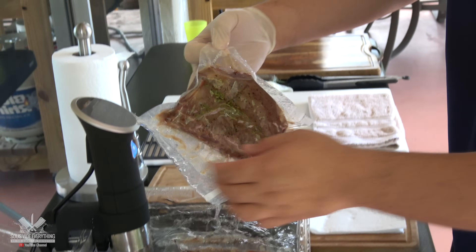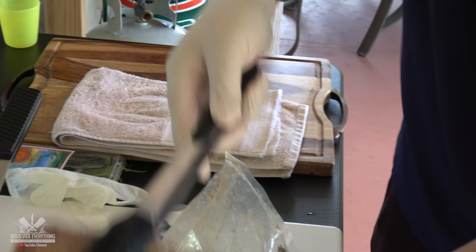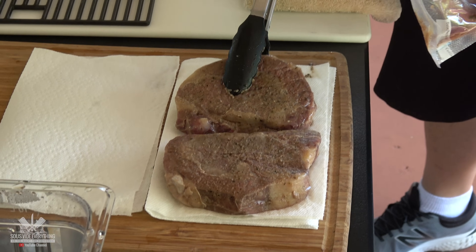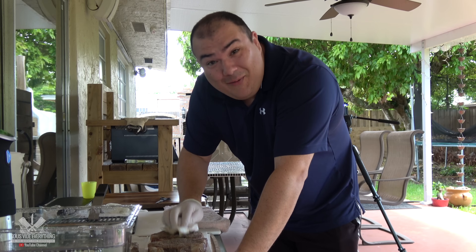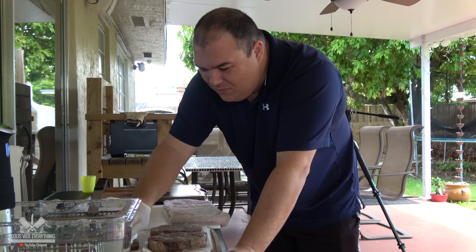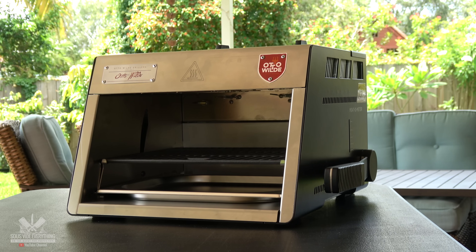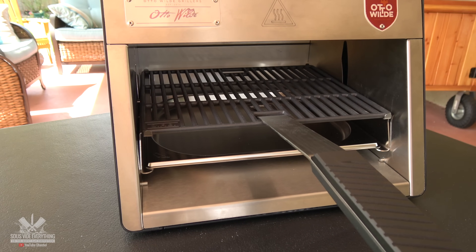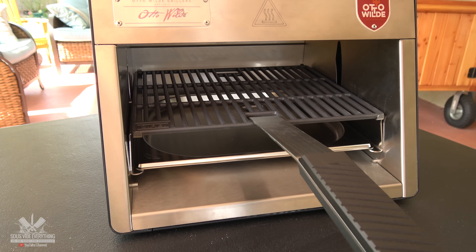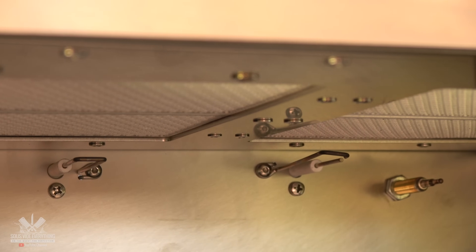It's ready — let's take it out. Like always guys, I'm gonna pat these babies dry and we're gonna sear them. I got something new to sear with, check it out. This is my new toy. It is an over-fired broiler grill and you can get up to temperatures of 1500 degrees Fahrenheit in just seconds with these two infrared burners. Let's see how it does.